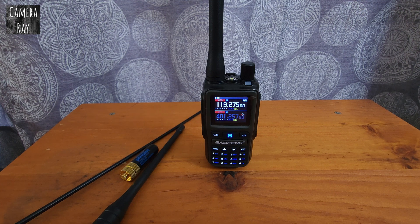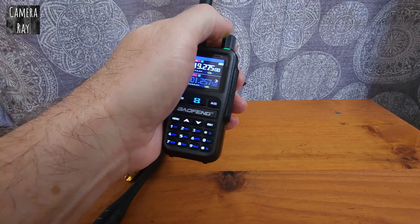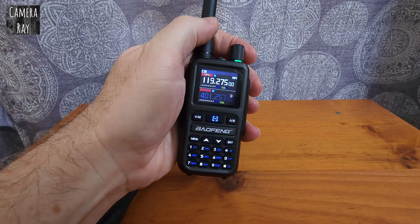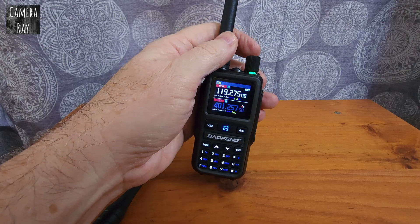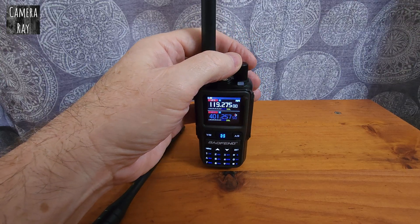I'm going to test a few antennas on the Baofeng UV-5R Mini. This is one of their latest radios. It basically gives you most all the functions of some of their most popular radios, but in a much smaller form factor. With airband, I'm just right on the skirts of the range of an airport, to see how well it can be picked up.